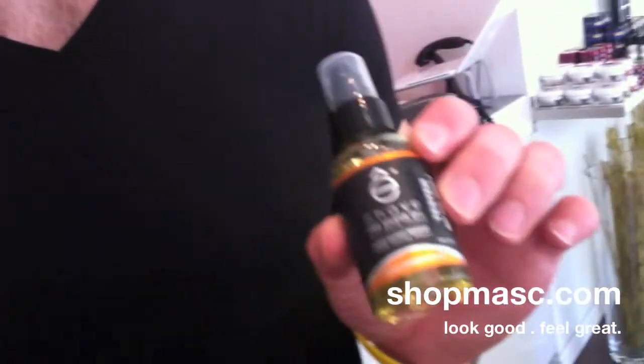So three products as always: Pre-Shave Oil, Shave, and After Shave. Today I'm just going to show you the E-Shave Pre-Shave Oil, which actually won for best Pre-Shave Oil in Men's Health Magazine this year, so it's an award-winning product. And so, Orange Sandalwood.